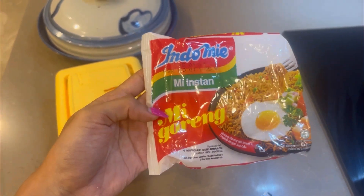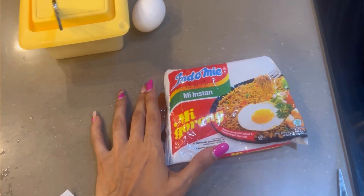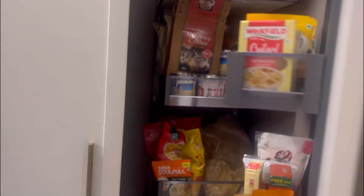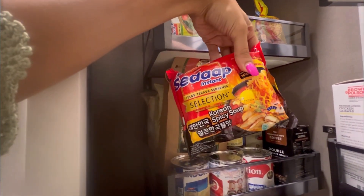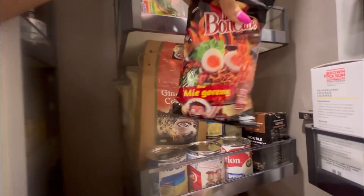We got other company noodles also, but people really like this one. Let me show you — like this one here, it was just okay, not really a big fan. I prefer this one.